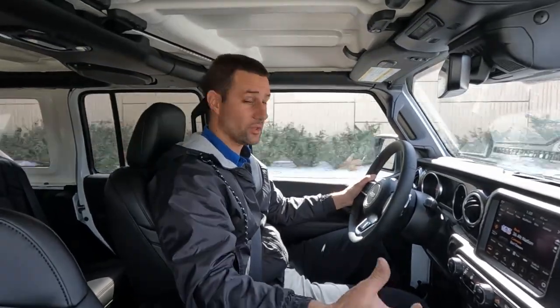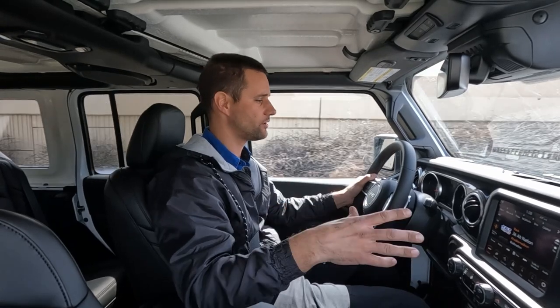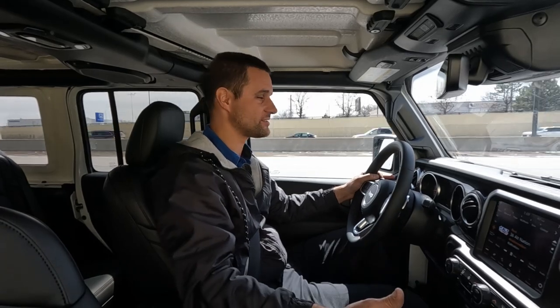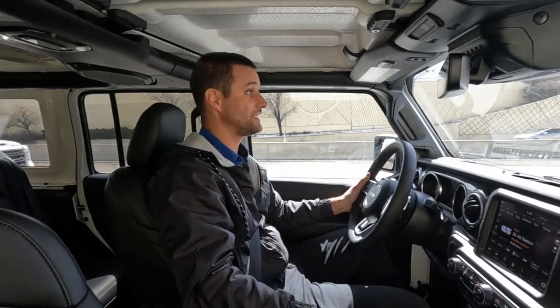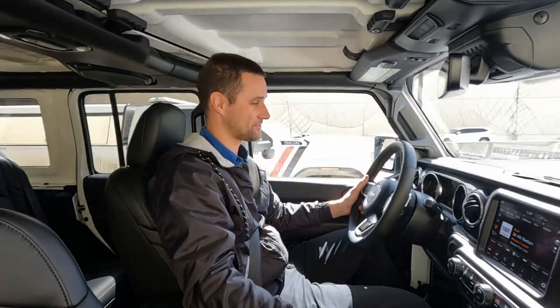This one did get the Mopar tire size calibration so the speedometer is correct, the transmission is happy, and everything's happy since the vehicle knows what size tires are on it. Accelerating up to highway speeds, you probably wouldn't even know it has 37s on it. At 60 miles an hour it is cruising in eighth gear at 1,500 RPM just idling down the highway — it doesn't care about the big tires at all.